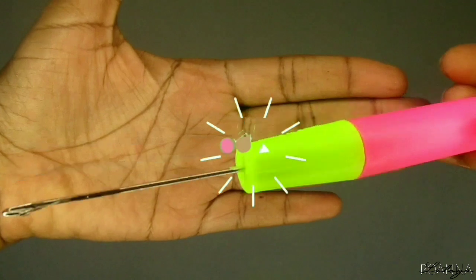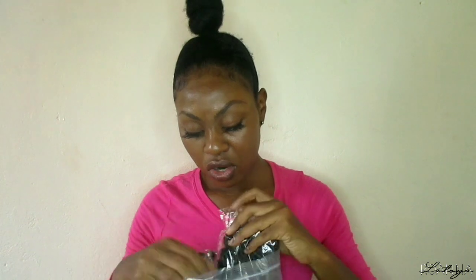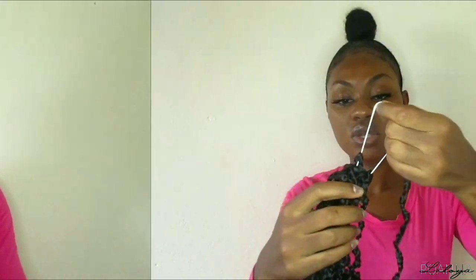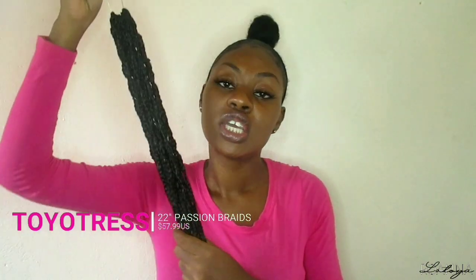Inside the passion braids bag I received a Toyatress card, a crochet hook, another crochet hook, and some hair decors. There are eight packs of the passion twist braids, and on each loop there are 16 pre-looped passion twist braids at 22 inches.